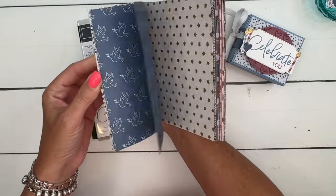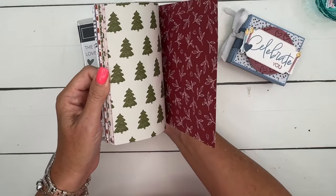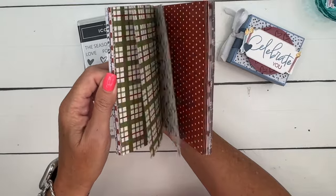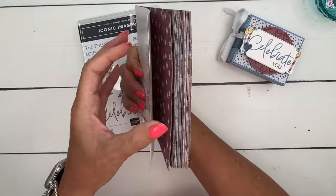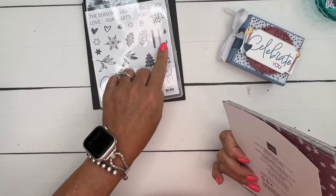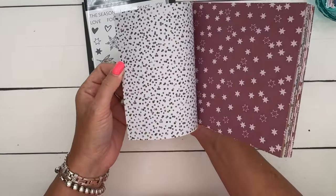If you were just a beginner, this would be a perfect set to get you started. I'm not a beginner, but I love it too, so take a look at it. You won't find it in any of the catalogs, it's just online. We're going to use the birthday-themed stuff in here — we're going to use Celebrate, and there's these candles too, and the confetti paper.